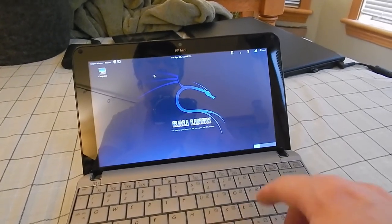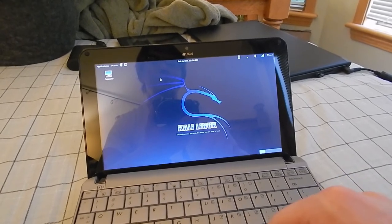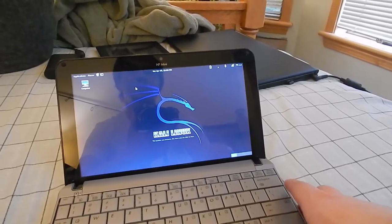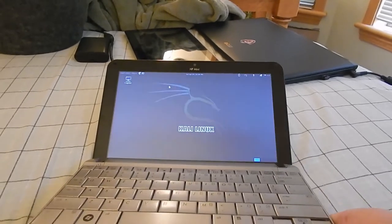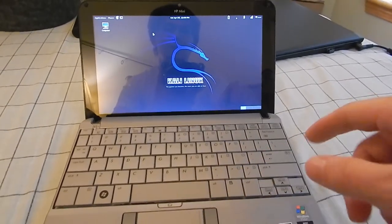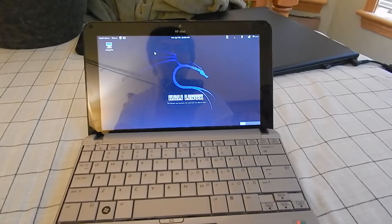I could probably actually open this up and swap out the Wi-Fi card to a more standard Intel one, and we'd probably be just fine. But some HPs are picky about what you install for Wi-Fi cards. There's really not that much more to talk about with this little machine, so I think I'm gonna just leave it there. If you guys have any questions about it, please do leave them in the comment section below, and I will see you guys in the next video.